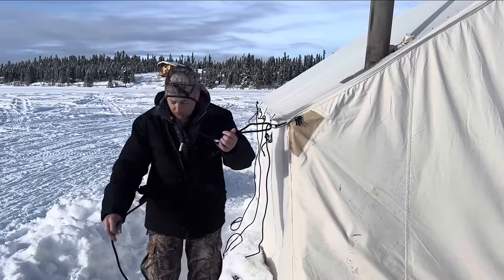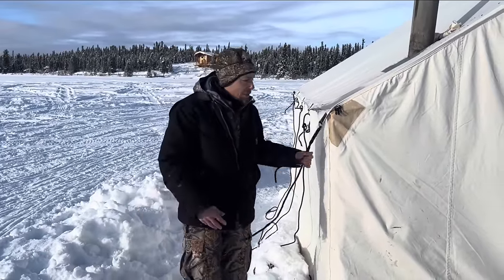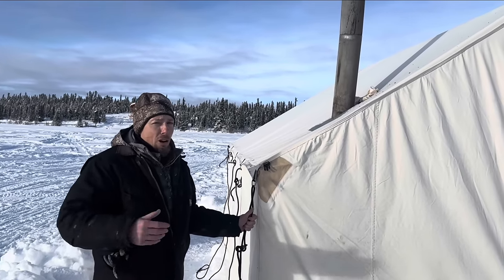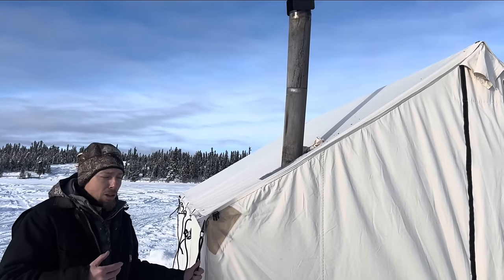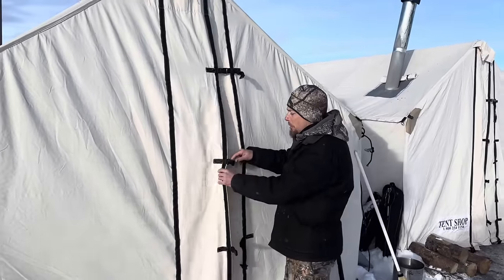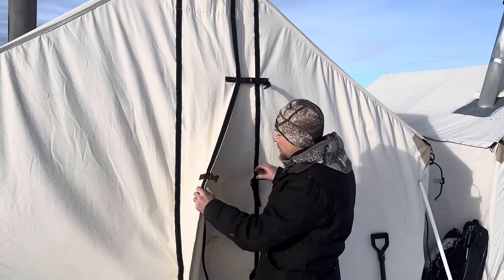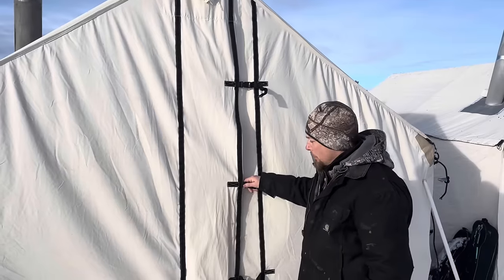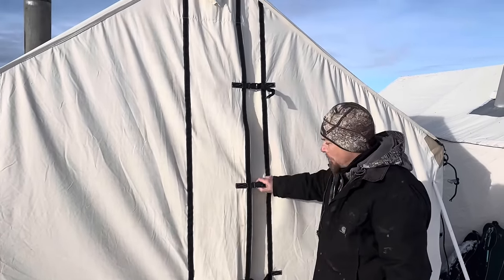It comes with all of these guidelines that you can cut to whatever length you want. They carry the stoves and all the accessories. Some of the other features that come standard — that other companies would charge for — is this 8-inch door flap. It's got a big heavy-duty zipper, and then this 8-inch door flap that you can clip shut when you leave, completely keeping the wind out. That's a really nice feature.